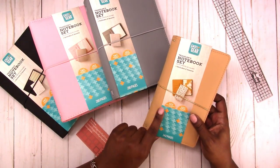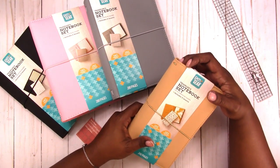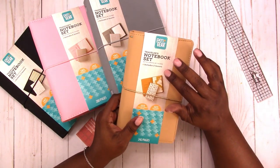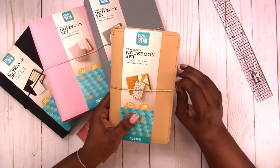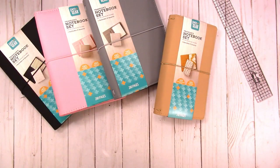I've seen online that there are other colors in this line — I think there's a navy and a lavender color, but I have not found those yet.